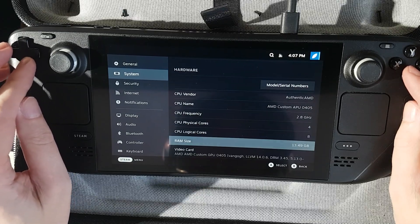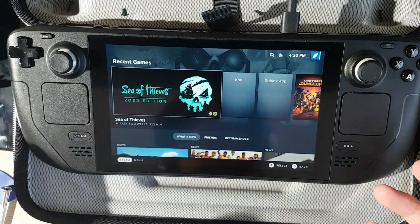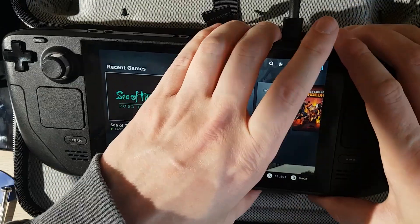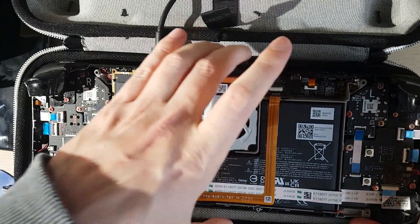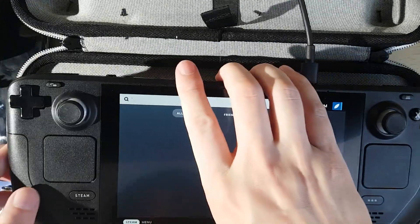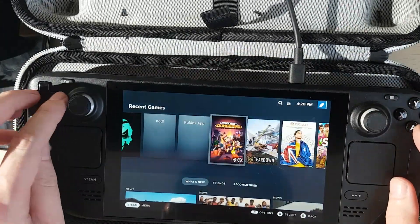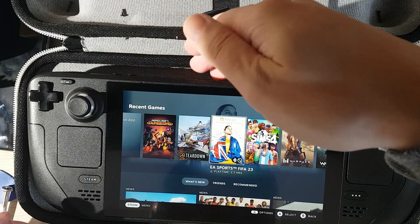And this is all the other system information. As you can see, Steam Deck is running okay without battery. Let's just show it once again — here we have the battery detached, and it works fine. Everything works. It's just the fan making more noise than usual.